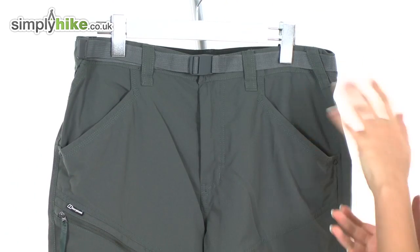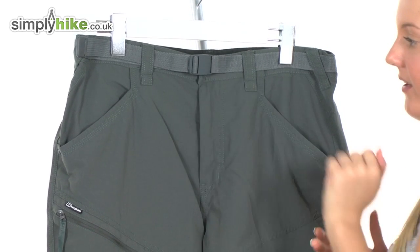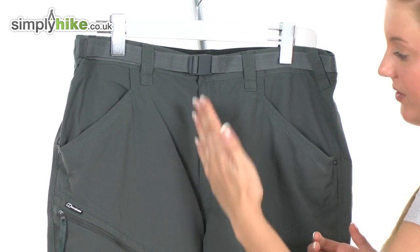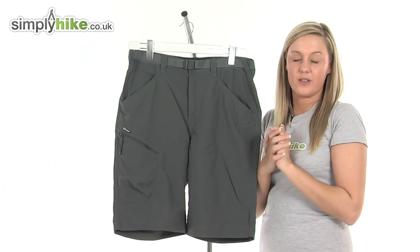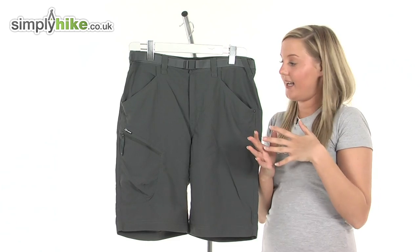I'm going to take a look at the top of the shorts now. We have a removable belt which comes with the shorts and a nice adjuster in the middle, followed by a zip that runs through the centre and two great size pockets which are perfect for storing all of your items that you want to get to quite quickly and easily.